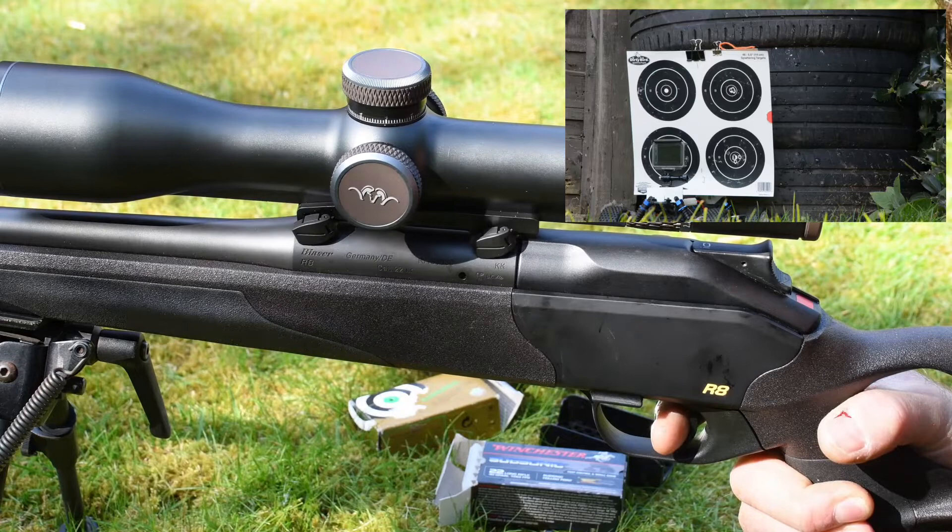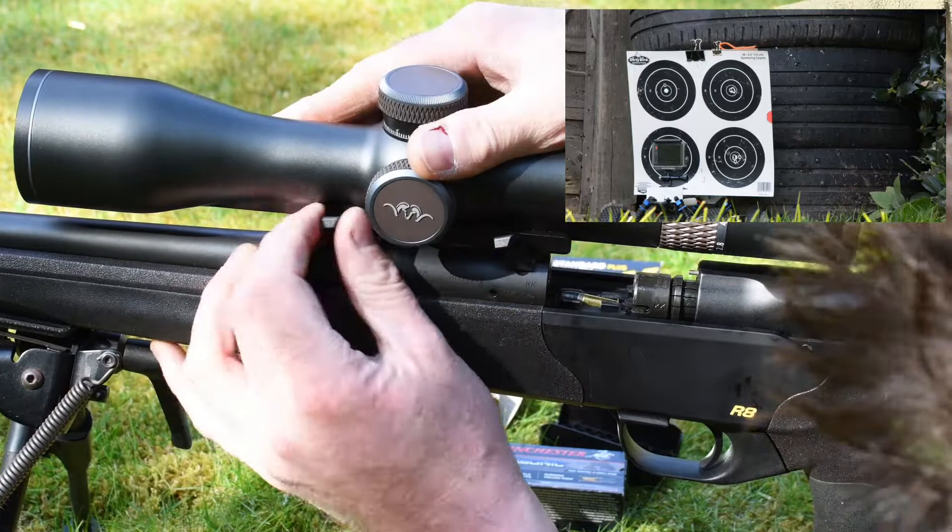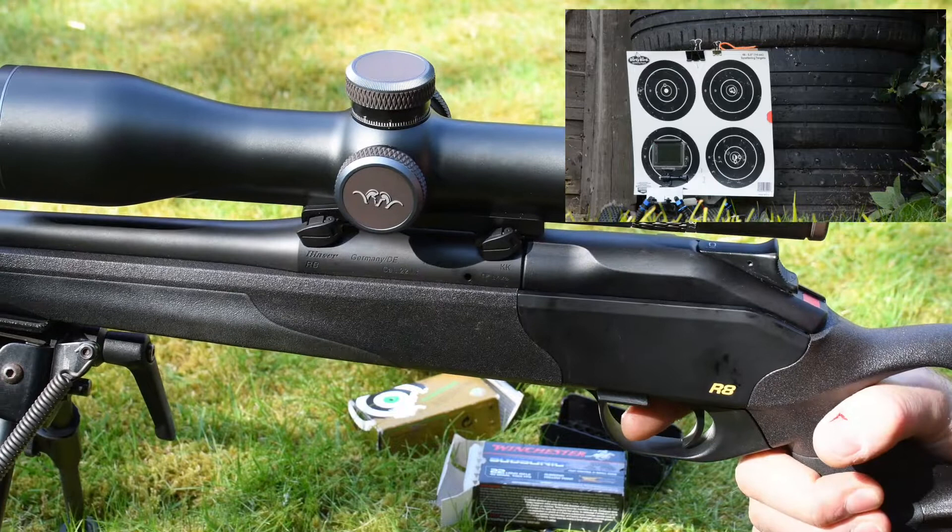Shot one. Scope off. Scope back on. Shot two.